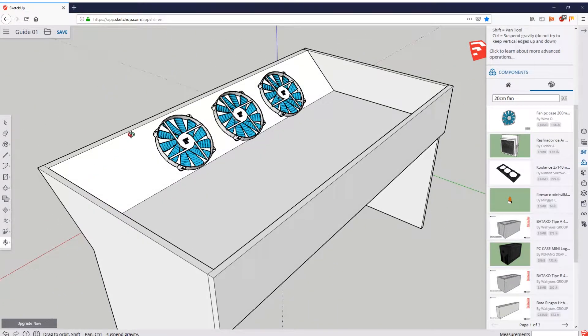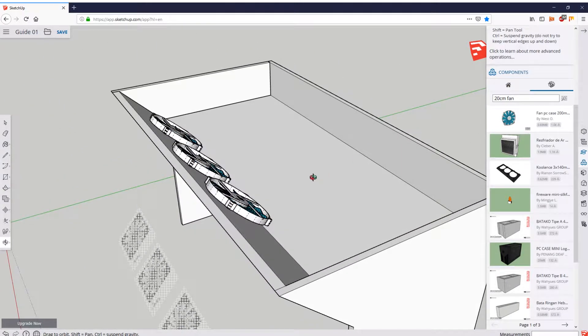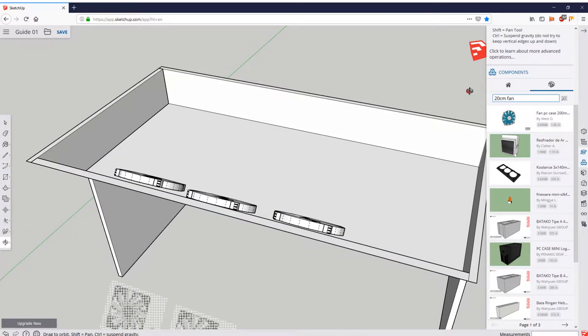We'll say we want three 20 centimeter fans. I say three because it would be either three or four if we want to stick to our goal of making it completely symmetrical. I'll grab another fan and another fan and put them in place off camera to spare you the time. Now the fans are set in place — it took a while, it's difficult to move them. They're not completely flush with the wood, but the point is you can visualize where they are and plan what to do with them. There will be cables going from the fans to your motherboard or fan hub, and you'll have to run gaps for those cables through the wood.